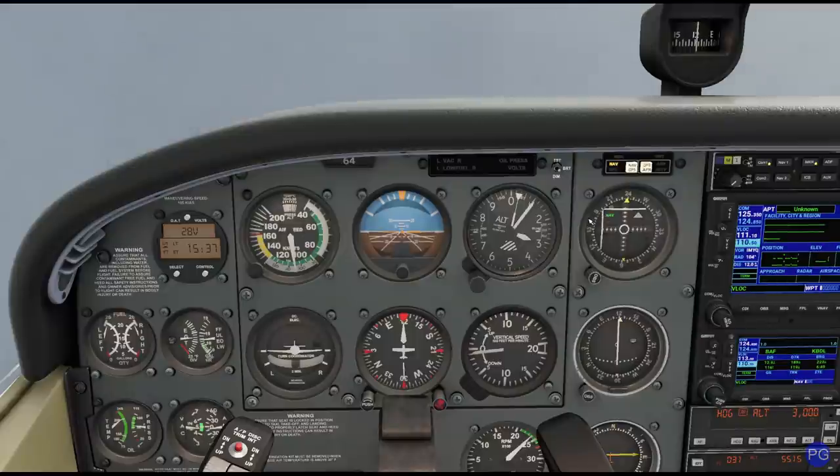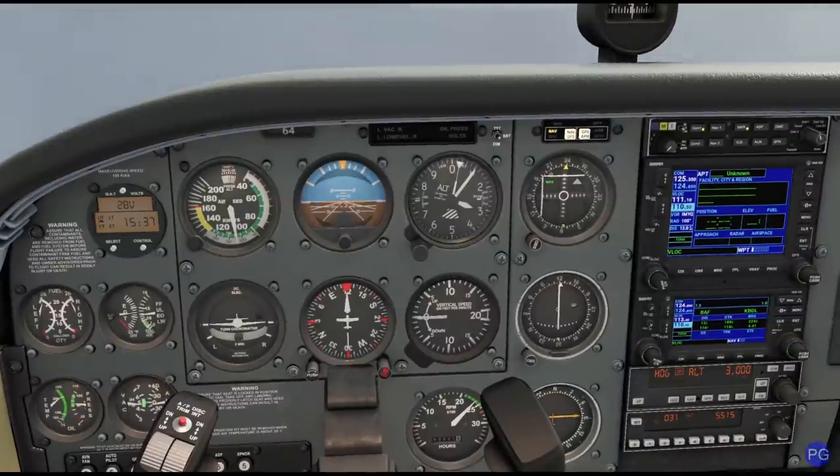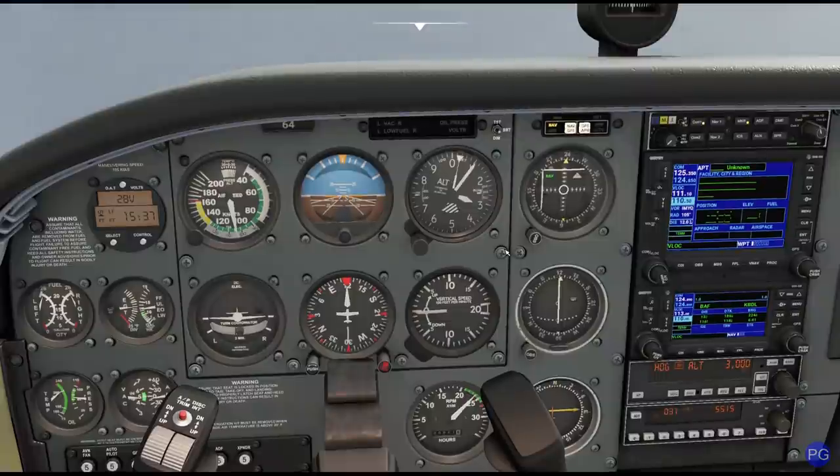That doesn't surprise me on account of the fact that we are getting closer to the correct altitude. Remember, we're 100 feet too high right now. So as a result, that's going to be part of the reason why we seem to be off just a teeny tiny bit. Give myself just a little bit more power. We're pretty much perfectly centered. The more centered these two needles are, the closer to that actual waypoint that we're actually triangulating.